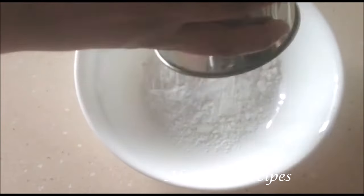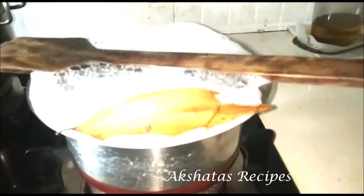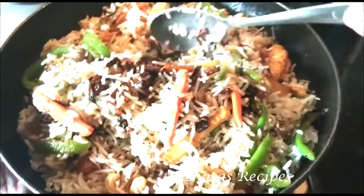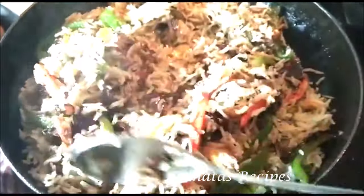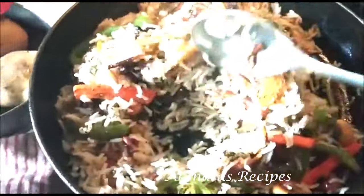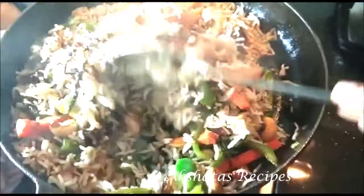One trick I learned: when you're boiling anything — here I was making mixed vegetable pulao rice — just keep a wooden spoon on top of the pot and it doesn't overflow. That's one trick I wanted to share. I made this lovely pulao with all mixed veggies; I'll leave a link to that below.